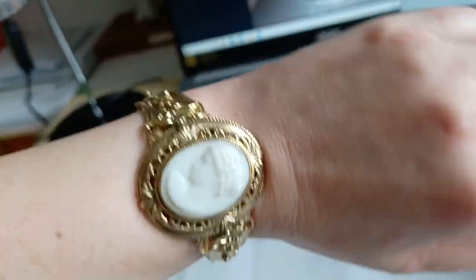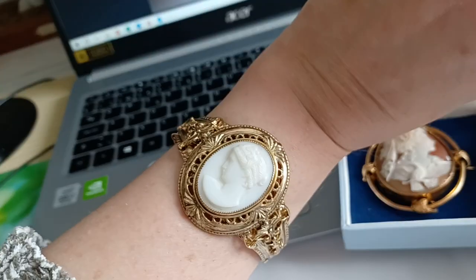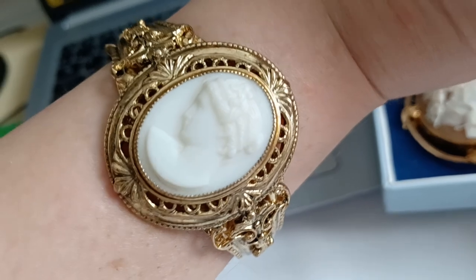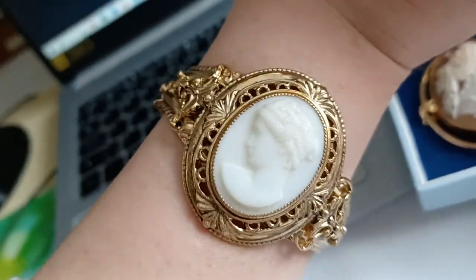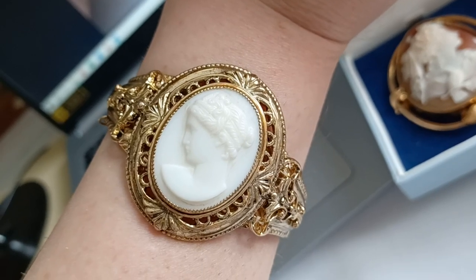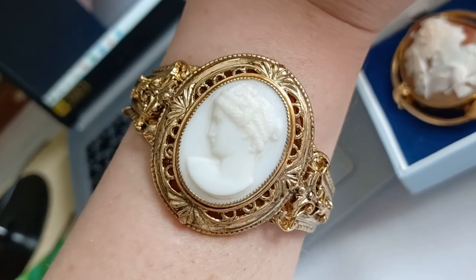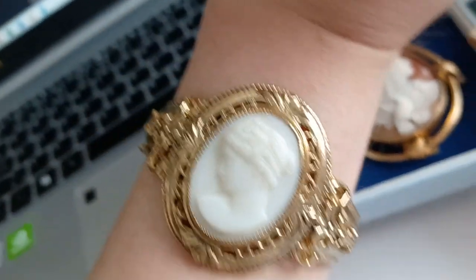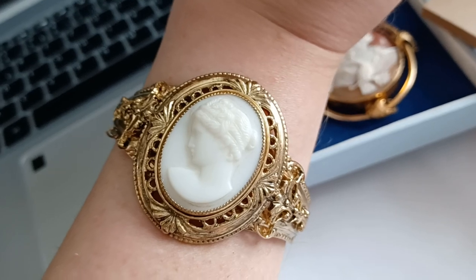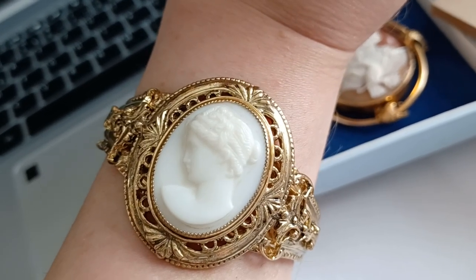You can wear it a bit like a watch, you know, tighter or looser. It is really, really nice. It has this classical, typical Greek or Roman mythology style head of a woman — could be a goddess or a famous woman of the antiquity. I have an idea of what it could be.